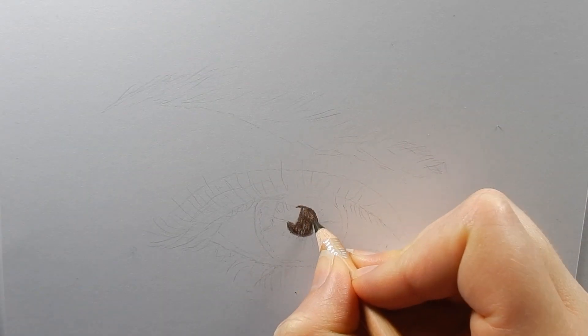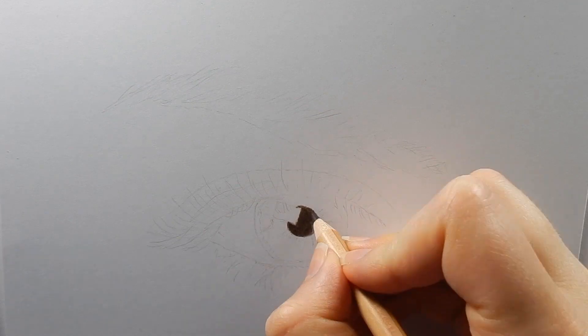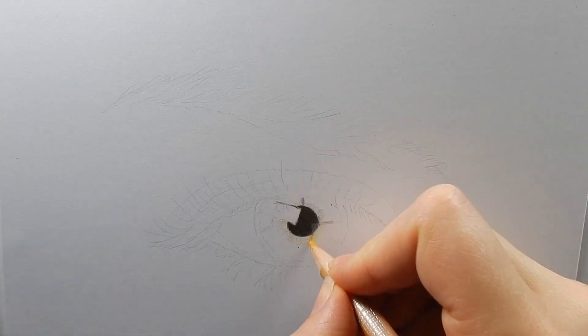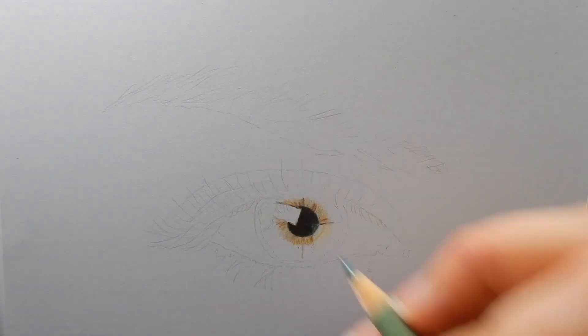I start by coloring in the pupil with a very dark brown. Then I go over it with a dark blue. These two colors will make it look very dark. I never use black in my drawings because this will make it look unrealistic.